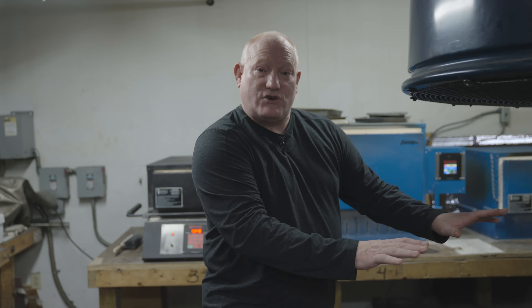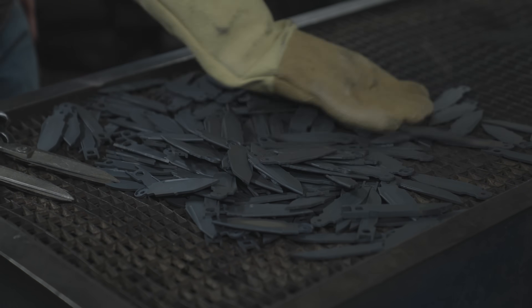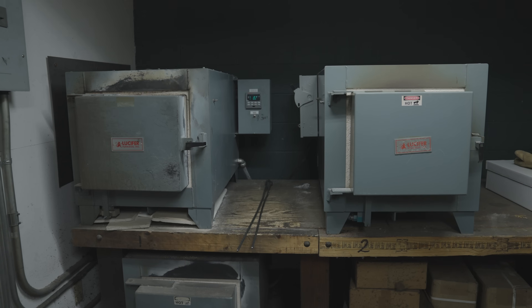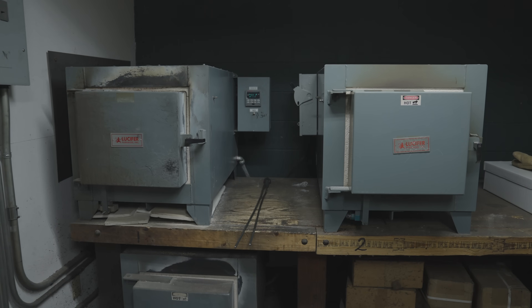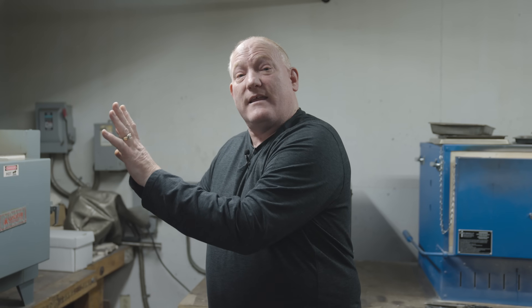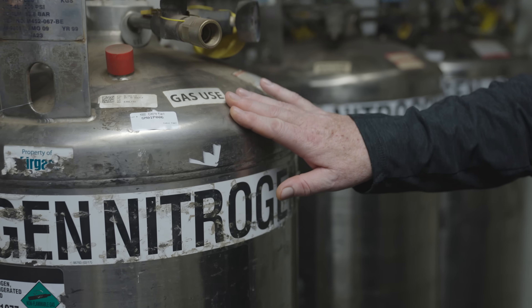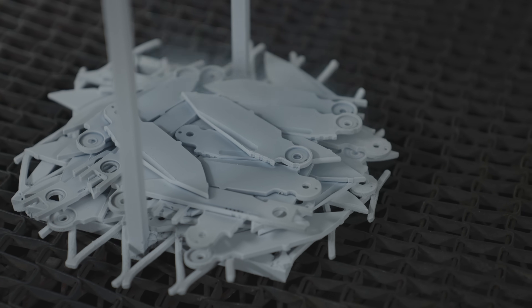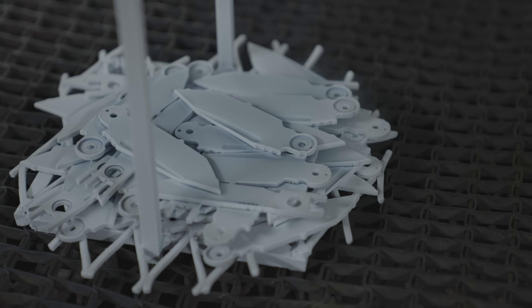Once the initial quench is cooled and the blades can be handled, they go into the initial temper stage in temper furnaces to set the material properties where you want them. After the first temper, they go into liquid nitrogen. What that does is take the material down as low as possible to ensure full transformation from the initial state to a fully hardened structure. Once through the liquid nitrogen, the blades go back on the quench table, cool down, and then go through one or two more tempers depending on the desired finished hardness and properties.